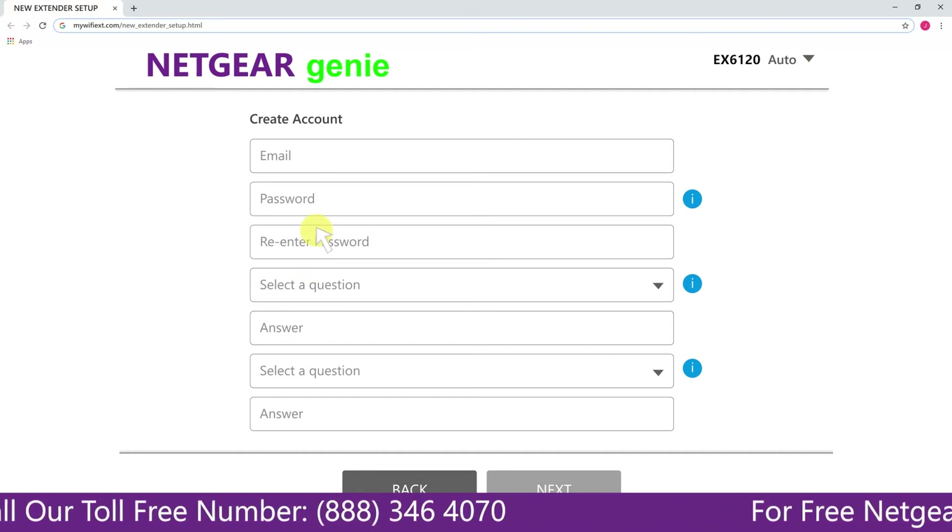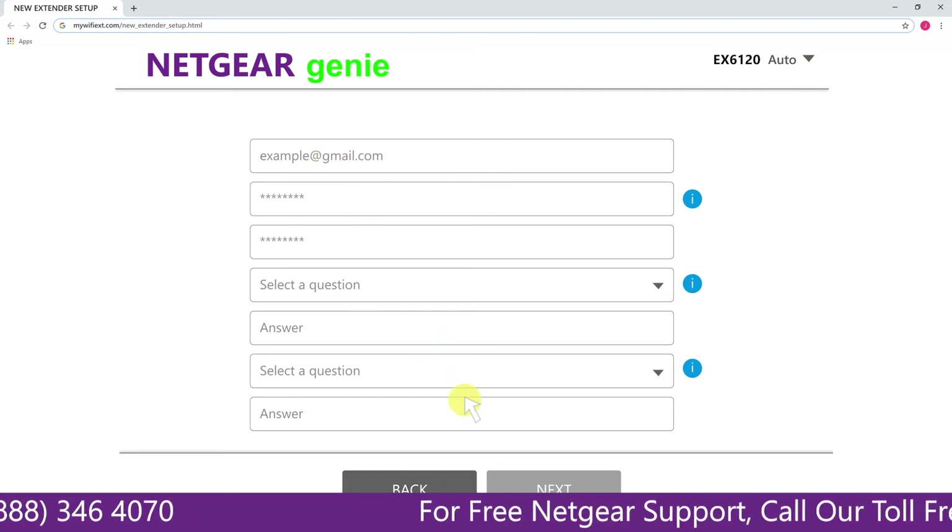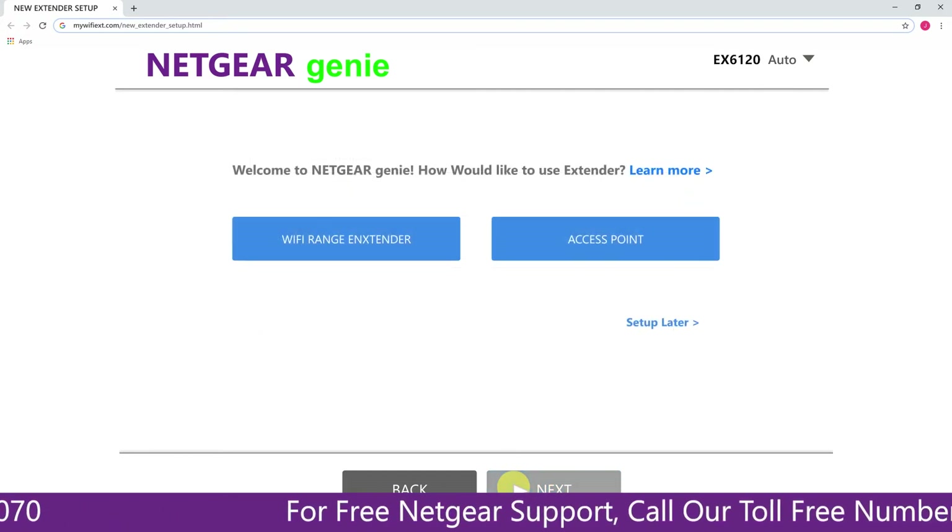Now fill in all the necessary details such as a valid email address and password, and once you are done, click on the next button.